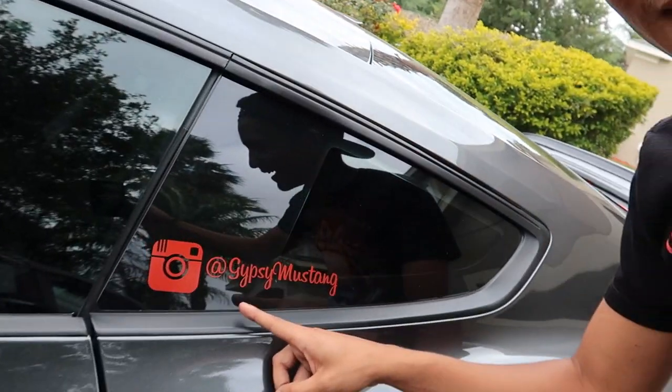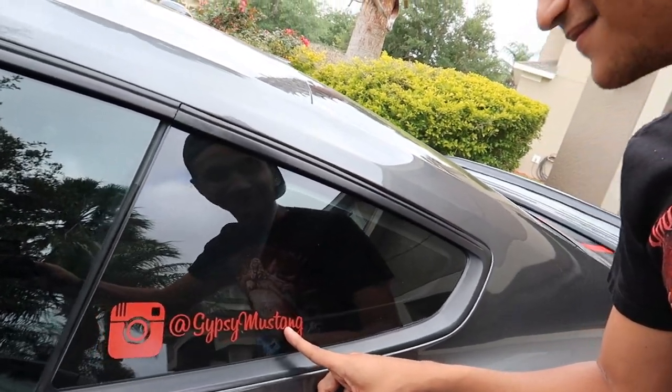You can follow him on Instagram at gypsy mustang, or just go to gypsymustang.com.